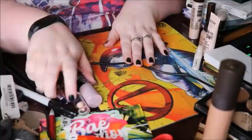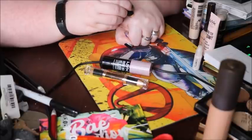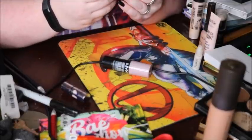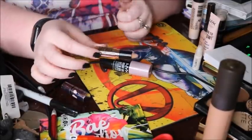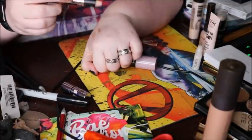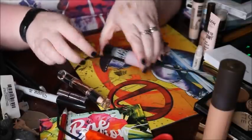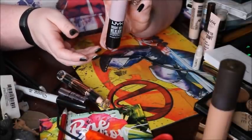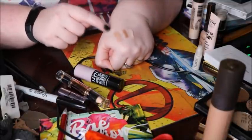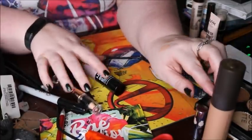For the cream sticks: I have the Benefit Watts Up Highlighter — that was such a nightmare to pan, I don't want to pan that again, so we're getting rid of that. I have the Hard Candy Highlight and Contour Face Duo Stick — I liked the contour but the highlight is basically a concealer. And I have my NYX Bright Idea Illuminating Stick in Lavender Lust. I'll be keeping the other two.